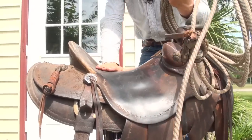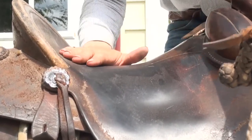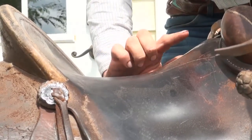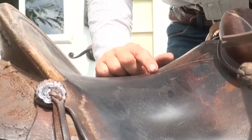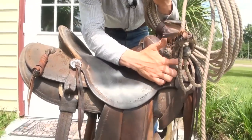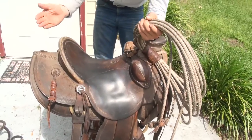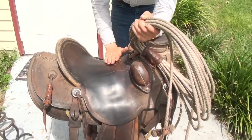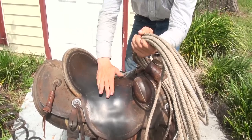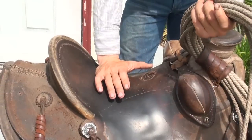You look at a lot of saddles and they'll be curved a little bit, and then they'll have a little bit of a rise. But for the most part, they're just flat all the way across there. Now when I say ground seat — if I was to undo these strings and tear apart this saddle a little, and lift this piece of leather and fold it back, what you would see is a bunch of pieces of leather that have been stacked and built up and then shaved back down to get this kind of shape. That's your ground seat.